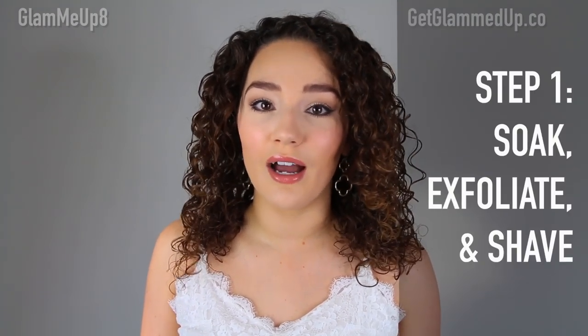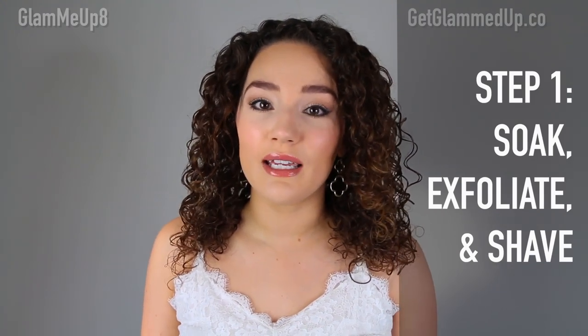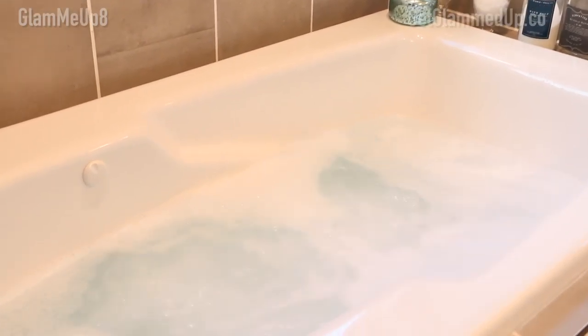Step one is to prep your skin and remove any old self-tanner. I do this routine every single week on Friday night. I usually start with taking a nice hot bubble bath because I like to soak my skin — that's really going to help soften the skin and make it easier to remove old self-tanner or dead skin cells. I usually add some Epsom salt, make it really relaxing, and this is when I exfoliate and shave.